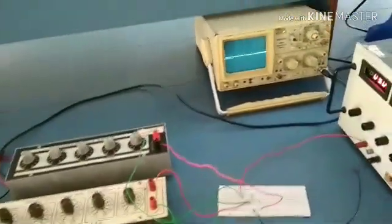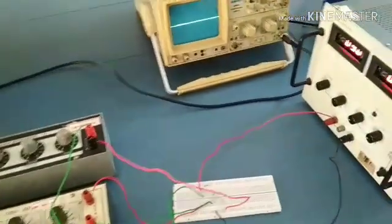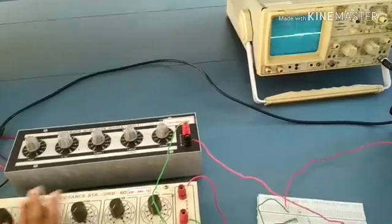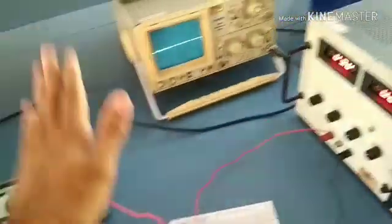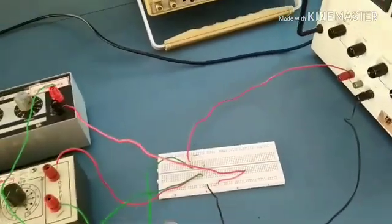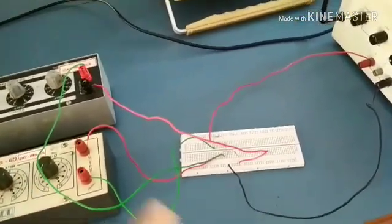As per the circuit diagram, we require these components for the construction of a UJT relaxation oscillator: a variable resistance box, a capacitance box, CRO, power supply, breadboard, connecting wires, two resistors, and the main part — the UJT, UN2646.